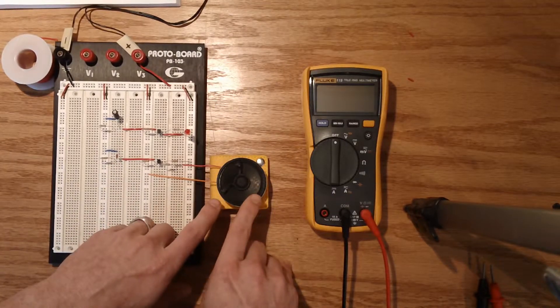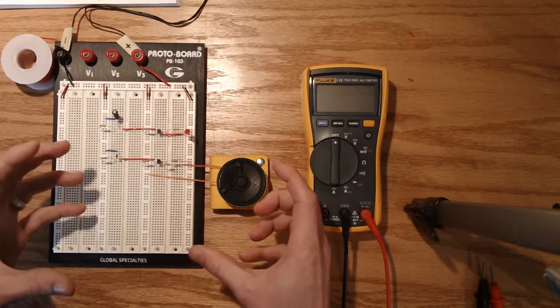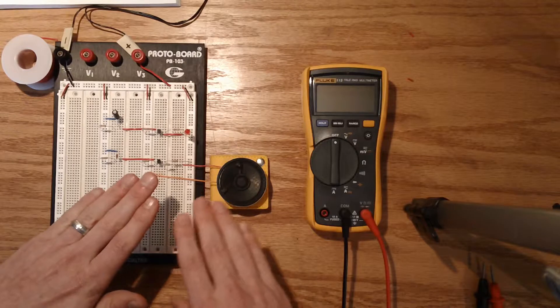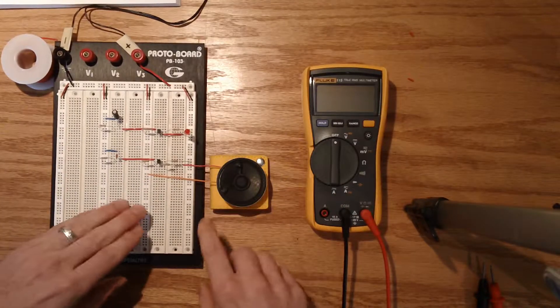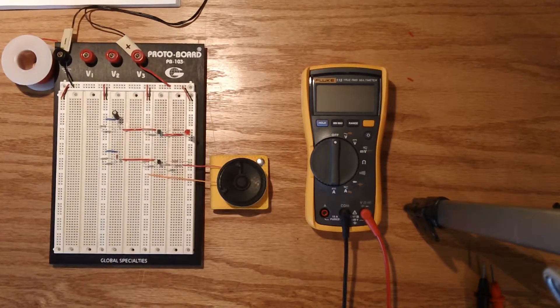Based on Step 2, the actual decibel level output of this speaker will be very low. We will then move on in later steps to amplify that. But for now, I'm going to go ahead and pop this camera off the tripod.